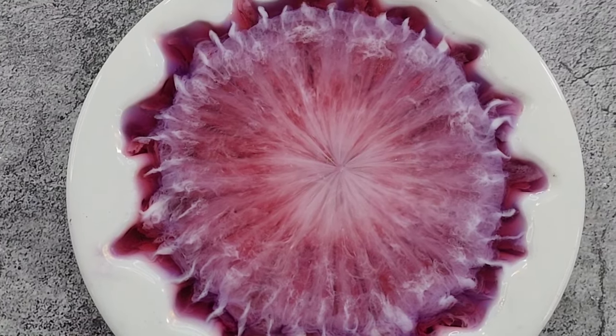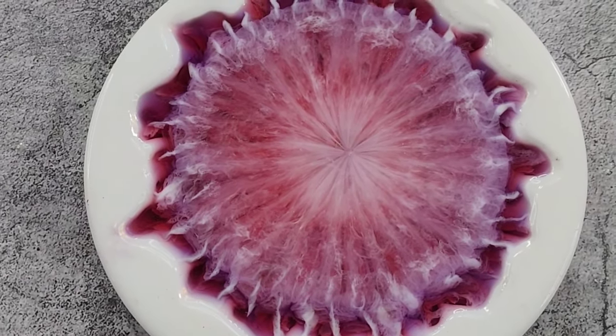It'll probably still keep changing for a little while, but I will see you when it's time to unmold. Wish me luck, guys!